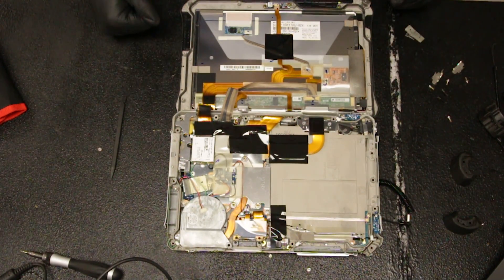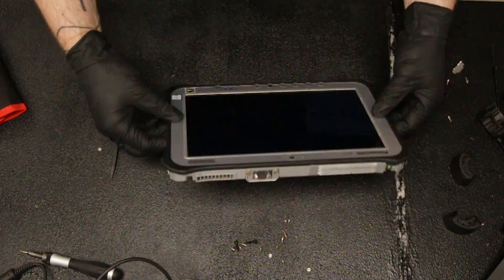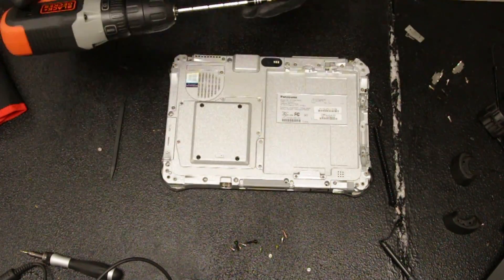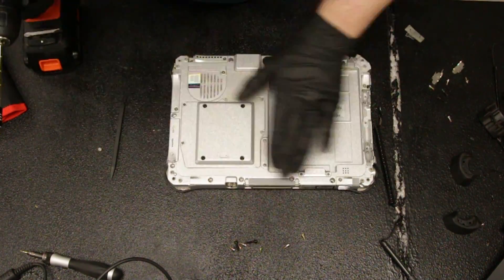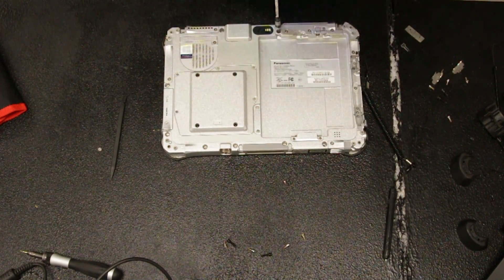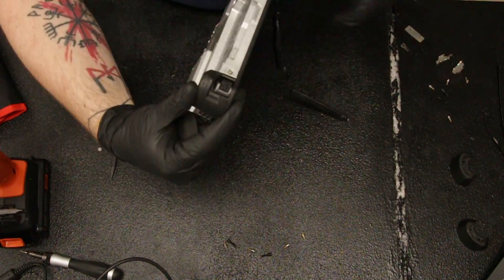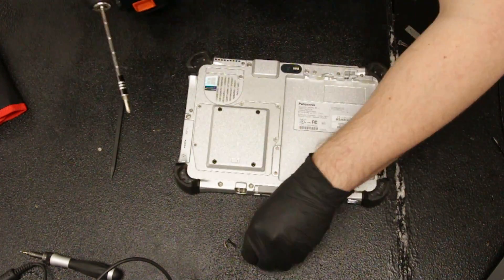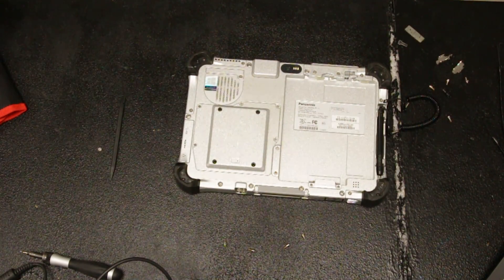Once that's secured, you want to reassemble and put all your screws back in. We do it for hundreds of screws.